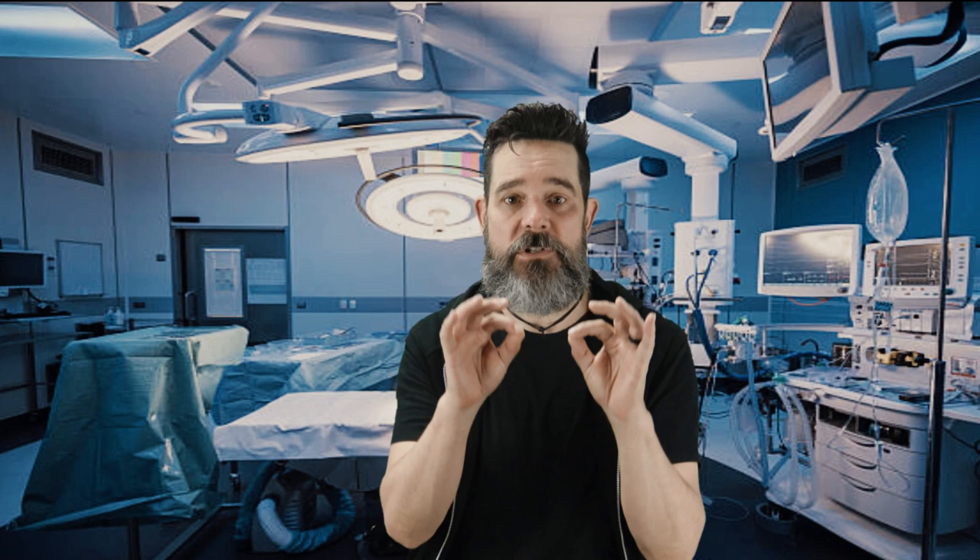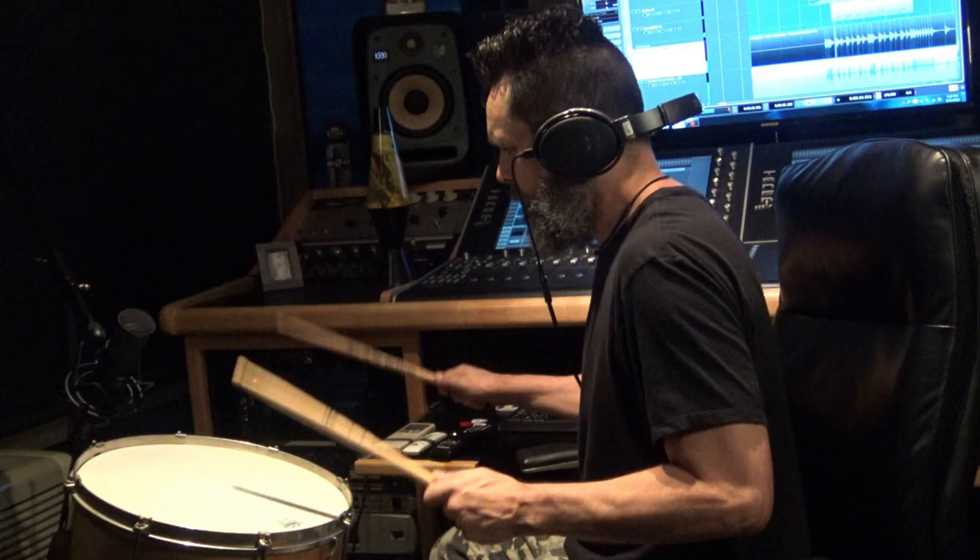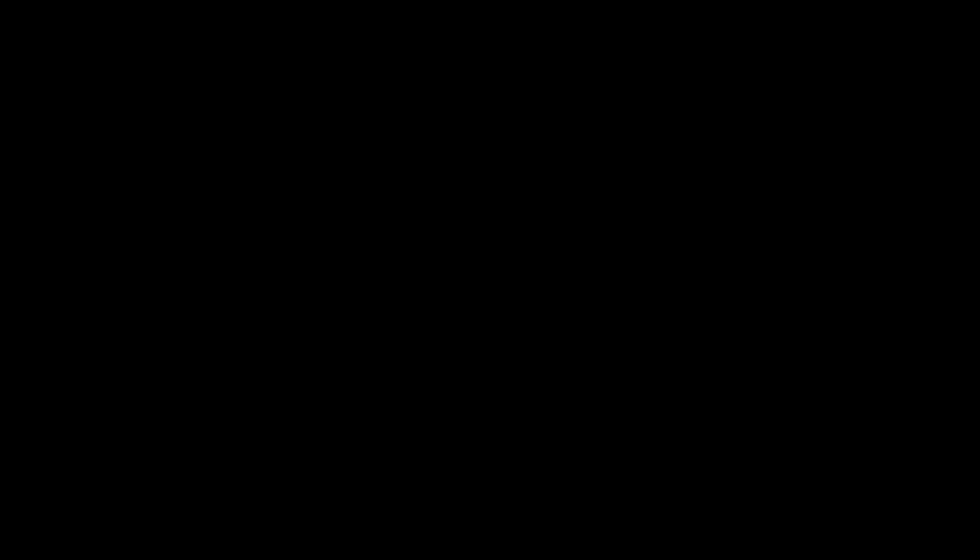Boom! There you go. A nice cracking, ringing snare with two different channels to have control over the ring, and a ring that sits nicely against all the other instruments and the singer because it's tuned to the root note of the key. I can't tell you how many engineers, producers, mixers, or other musicians have commented on how amazing my snare drum sounds. Well, now yours will sound that good too. Just tell them it's an old trick you learned from your doctor.